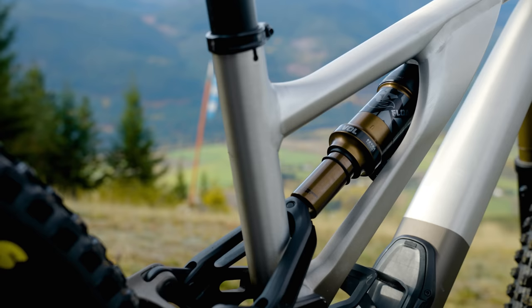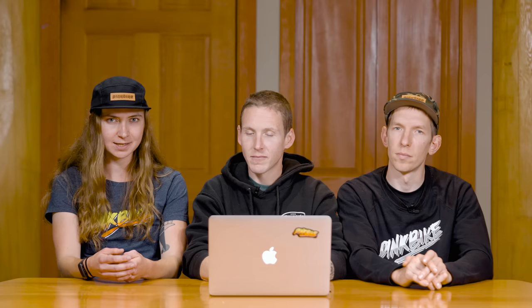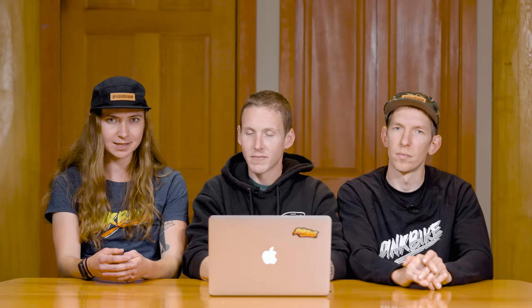Standout parts on this bike: the SWAT box is a must-mention — this is the first alloy Specialized that comes with it. We had a few bikes on test with little storage compartments, but the SWAT box is still by far the biggest and best. It comes with really great suspension to start. There's also the OneUp dropper post, which gives 180mm of drop compared to some shorter ones we've seen specced on trail bikes. With such short seat tubes these days, might as well put a long dropper on.